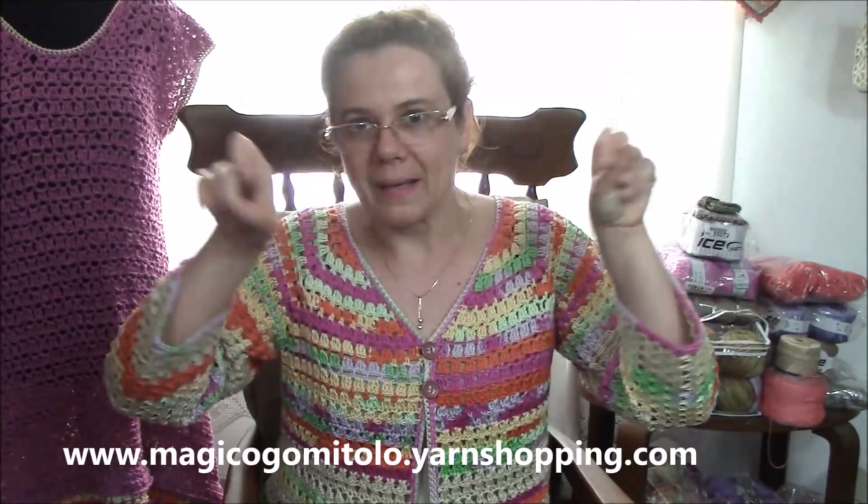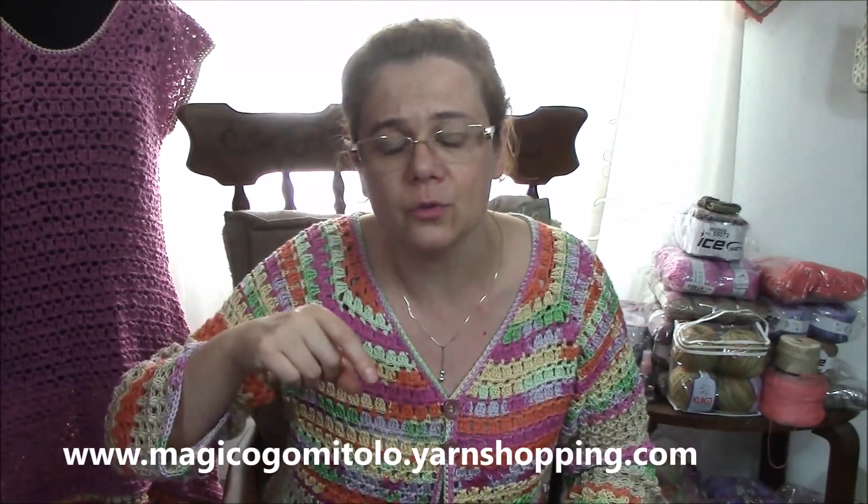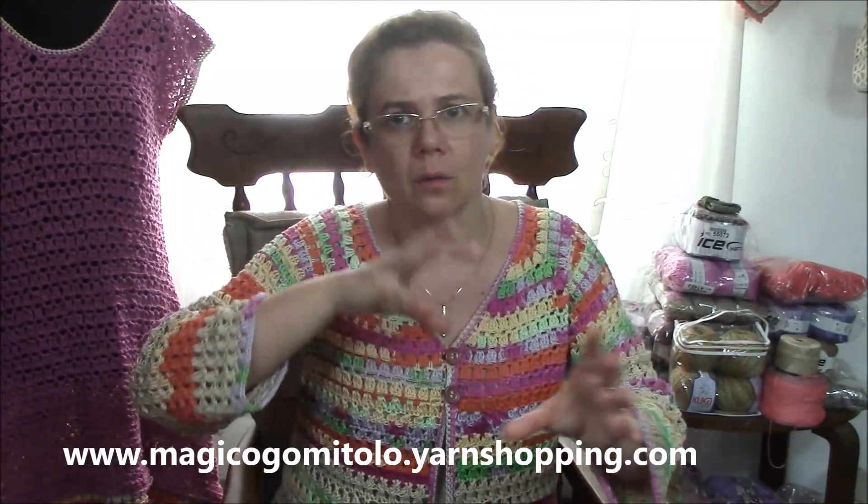Now, about the blanket — what I want to tell you is that some of you asked me for the written instructions to put them on Ravelry. I don't want to put them on Ravelry, so if you want to purchase them, you don't need to purchase the yarns from my shop to get them for free. You can purchase the instructions by writing me an email — you can find my email address in the info box below — and you can purchase them directly from me. I saw in the comments below the tutorial that some of you want to purchase the written instructions.